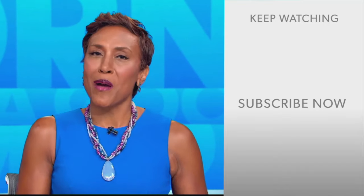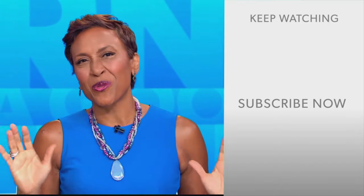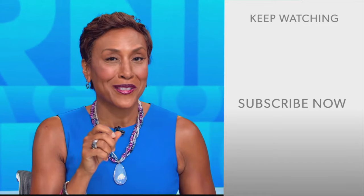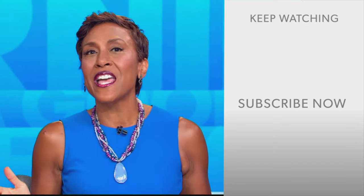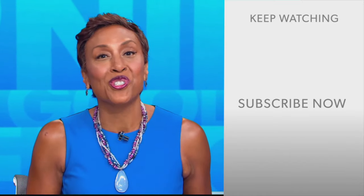Hey there, GMA fans. Robin Roberts here. Thanks for checking out our YouTube channel — lots of great stuff here. Click the subscribe button to get more awesome videos and content from GMA every day, anytime. We thank you for watching, and we'll see you in the morning on GMA.